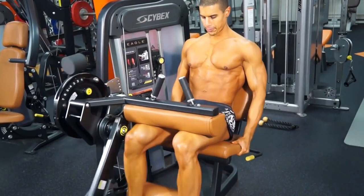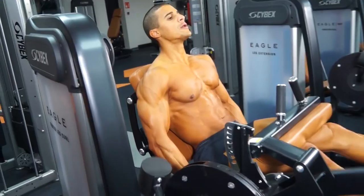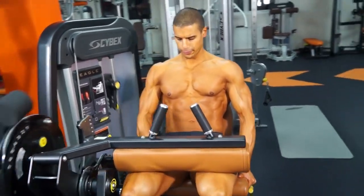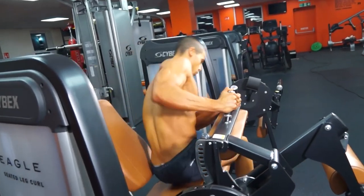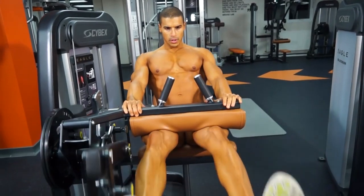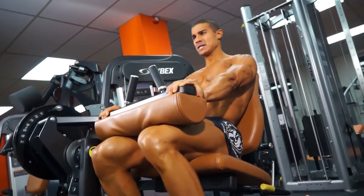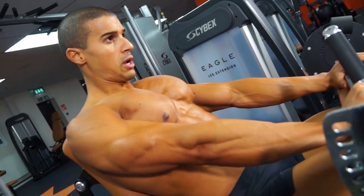The third exercise — we're now moving onto the hamstrings, starting off with our isolation exercise to warm them up, get blood in the legs, and get ready for our compound exercise to follow. We're using the seated leg curl, three sets of 15 to 20 reps with a 60 second rest in between. On that last set, we're finishing with a triple drop set to really pre-exhaust the hamstrings ready for our Romanian deadlifts.